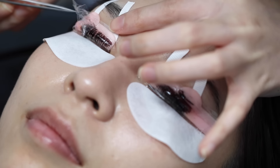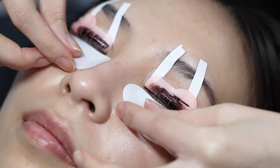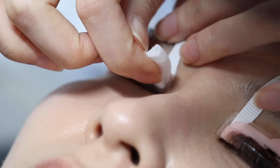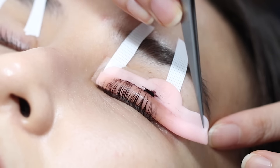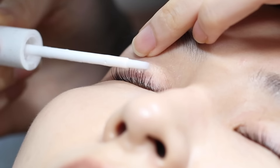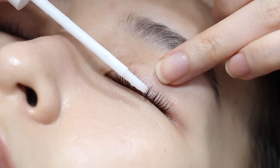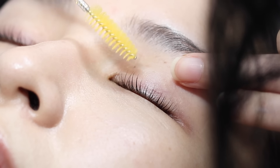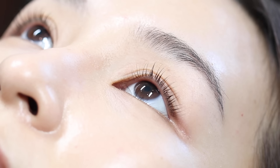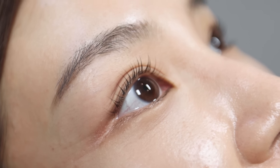Now let's get back to the video. After 10 minutes, the tint is removed and my lashes are cleaned. Here she's applying a serum to nourish my lashes. And check out that lift! I have lashes that you can actually see now! Yay!